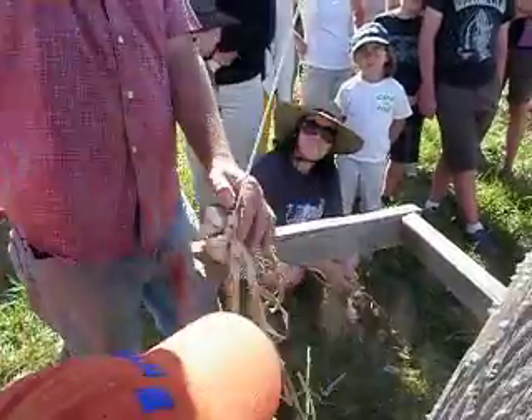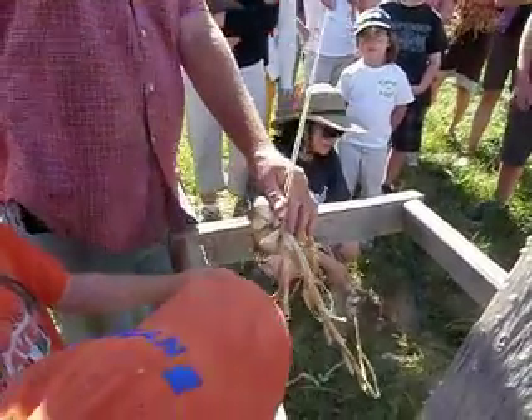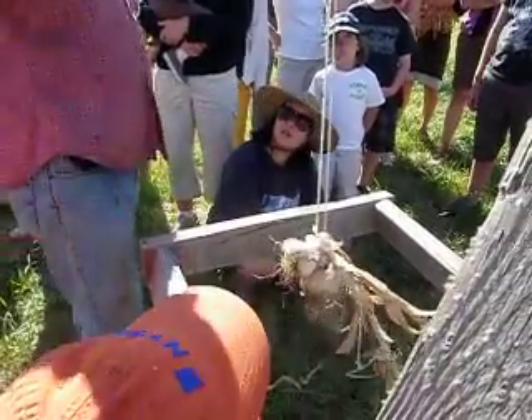This is a long braid — this is going to be a lot of garlic. So if you want to cut a smaller braid first, then you can do that. You can do a sort of trial one.